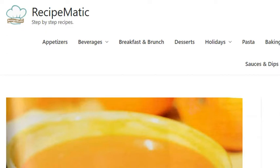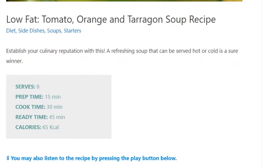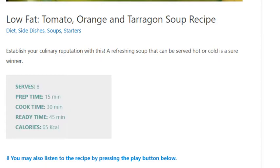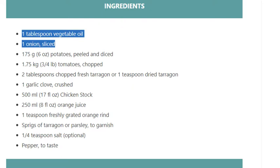Low-fat tomato, orange, and tarragon soup recipe. Serves 8. Prep time: 15 minutes, cook time: 30 minutes, ready time: 45 minutes. Calories: 65 kcal. Ingredients: 1 tablespoon vegetable oil, 1 onion sliced, 175 grams (6 ounces) potatoes peeled and diced.